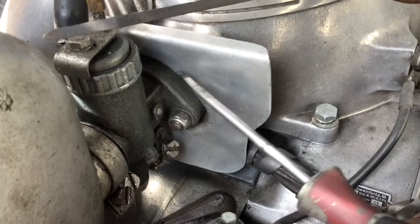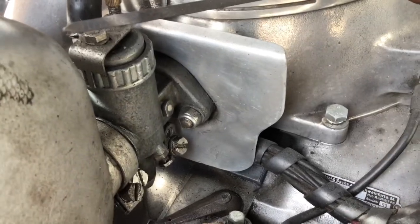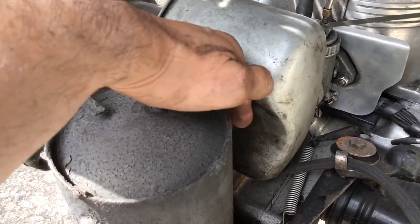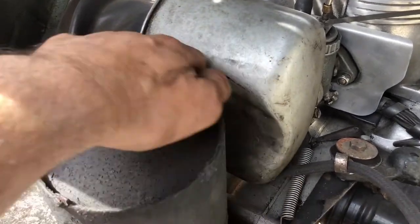I'm going to leave all this well alone as the car is running well at the moment. This is the air cleaner — it's not normally supposed to be dented like this. I think a previous owner tried to shape it to go around the exhaust.